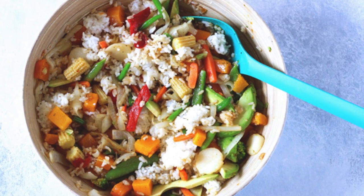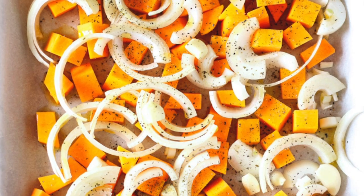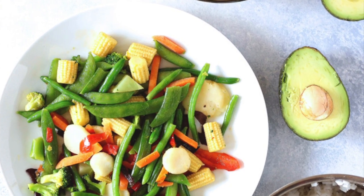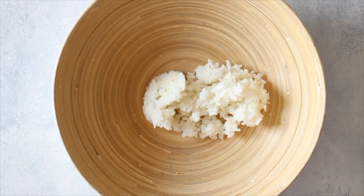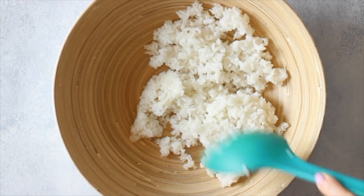Today I made family style veggie rice bowls using roasted butternut squash, onions, garlic, and a mixed bag of Asian vegetables from the frozen section of Trader Joe's. I made this family style so that everyone can just help themselves and it's an easier cleanup. I add all the rice into one big bowl.